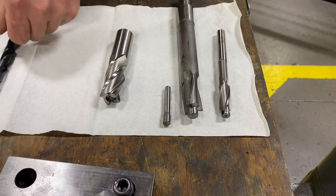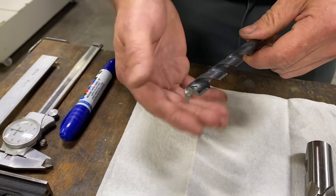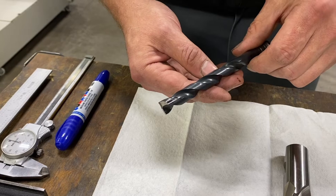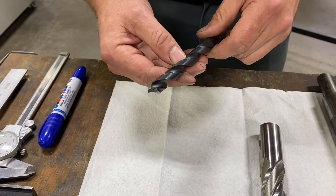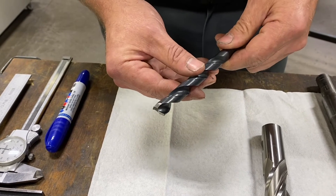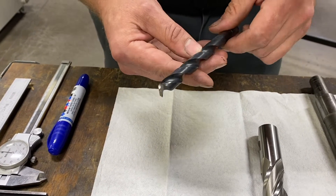That brings us to our third option: a flat bottom drill. It's just a standard twist drill, but it allows us to pick essentially any diameter counter bore we need. This is a standard jobber drill where we took one with a dull point, flattened the end, and created geometry on the end to cut a flat bottom. That's the process we're going to go over today — how to sharpen this tool.